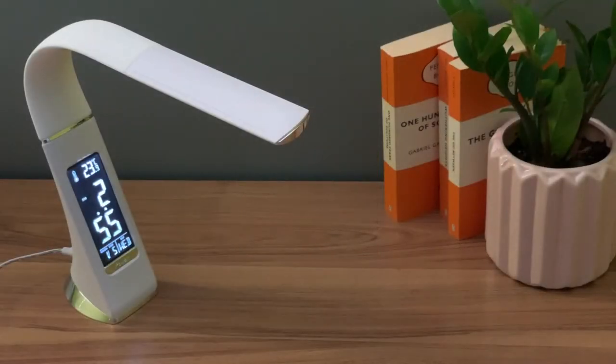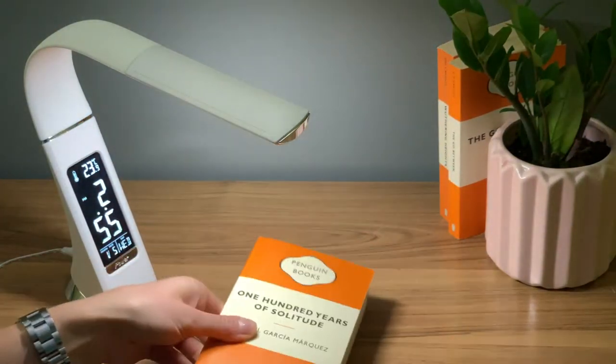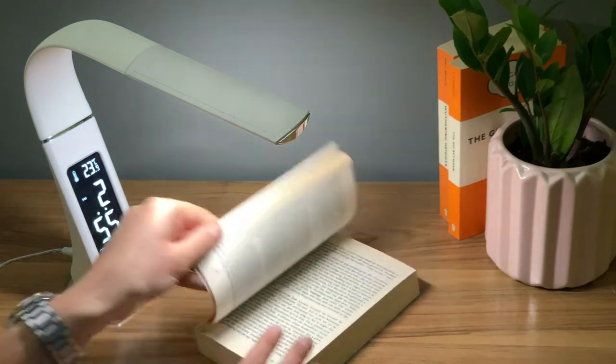Hi everyone. Today we'll be unboxing the Verve Design Devon desk lamp. This sleek and simple lamp is the perfect addition to your study and living spaces.